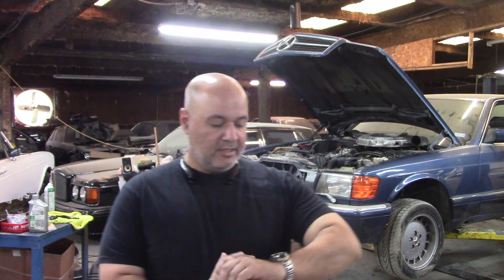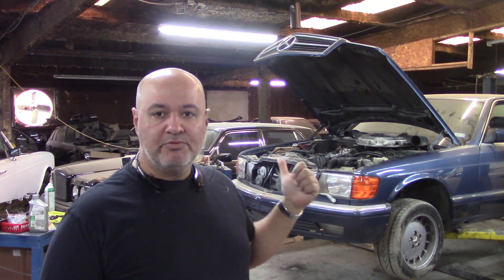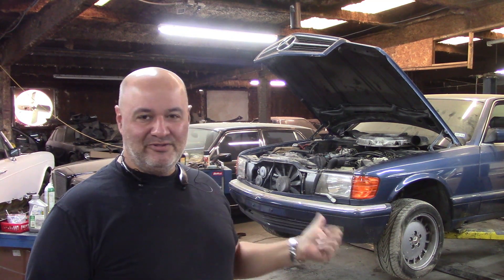Hey guys, this is Al again. It's Saturday the 30th of January and I'm back at the shop. We pulled the 560 SEC and it's up on the lift. It was quite interesting how we got the car onto the lift.